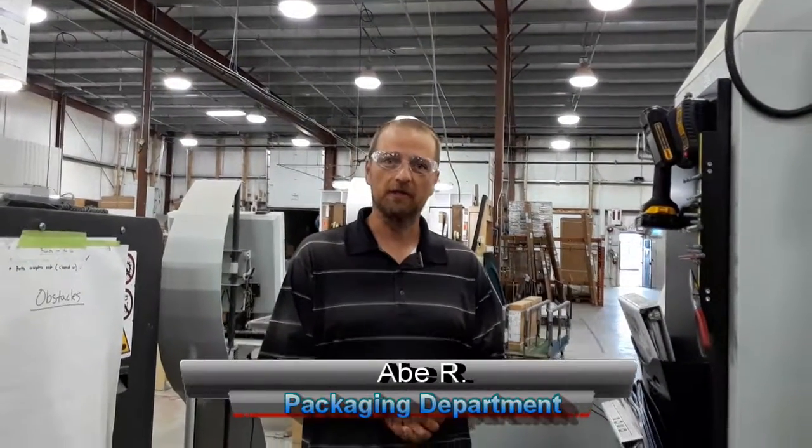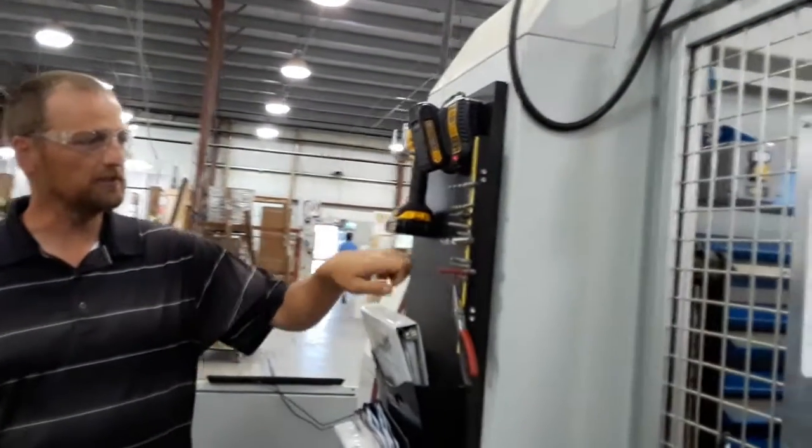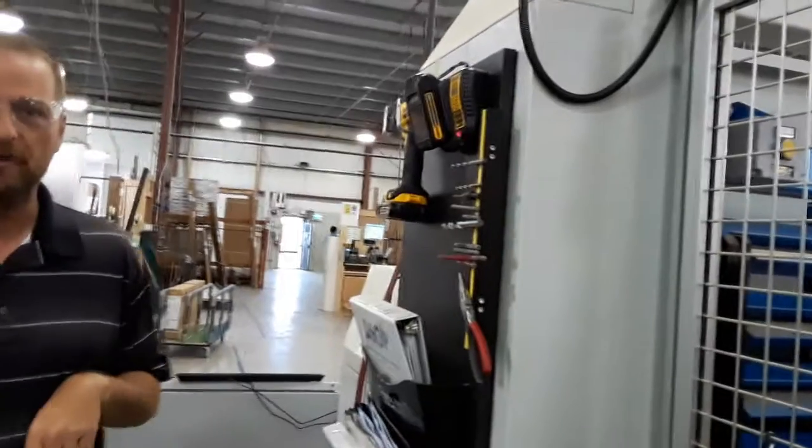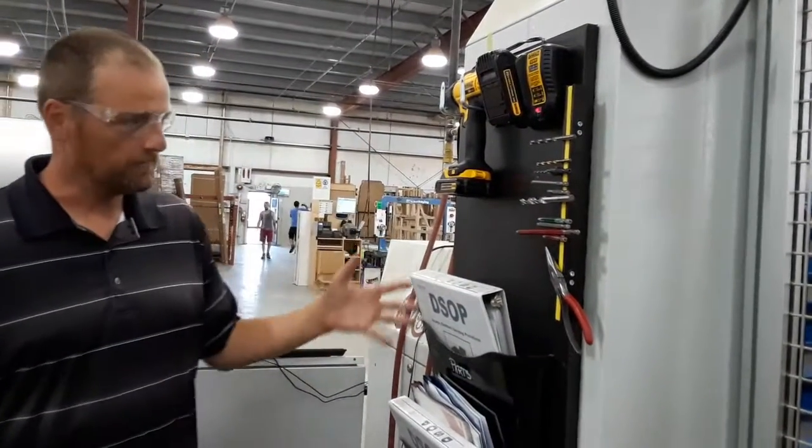Hey, Abe back in packaging here. The two-second lean project for today was giving things some homes and just getting rid of some clutter that we were experiencing. As you can see beside me here, we used this nice little piece of scrap wood that was otherwise going to get thrown in the garbage to make a nice home for multiple things.